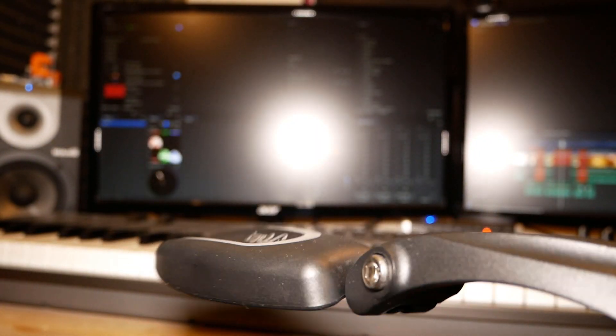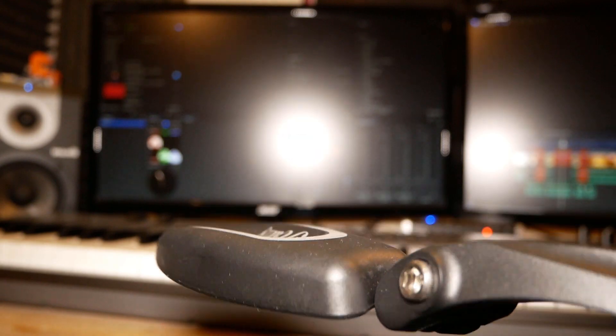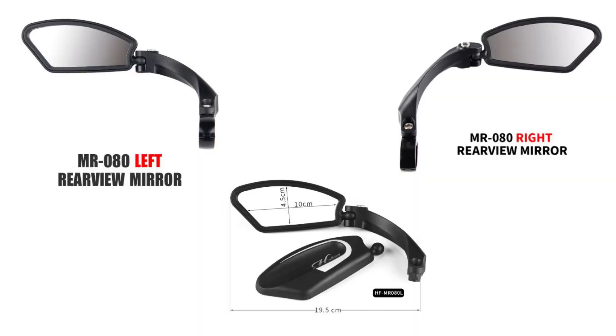The mirrors are another purchase from AliExpress and are pretty good quality for the price. They are purchased separately and cost £10.40 each.